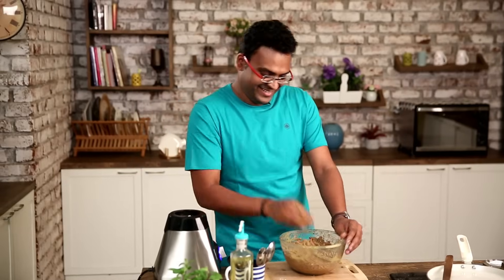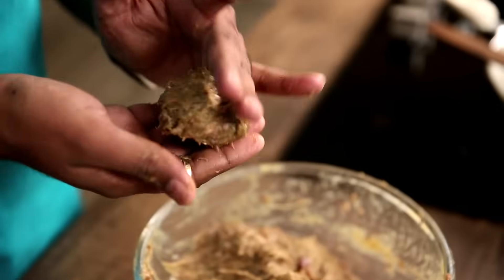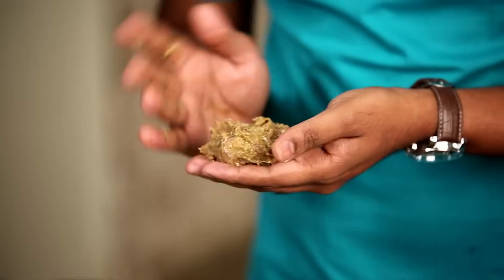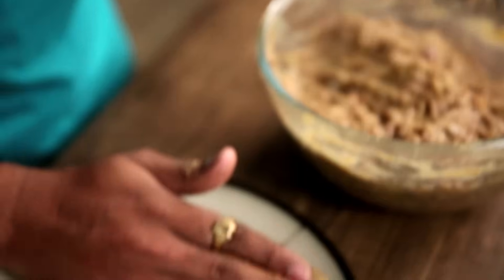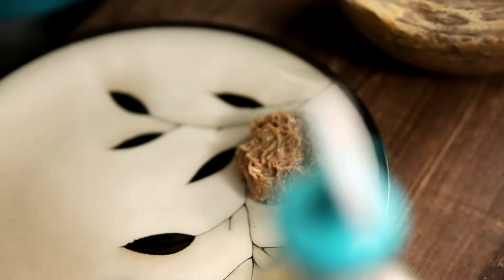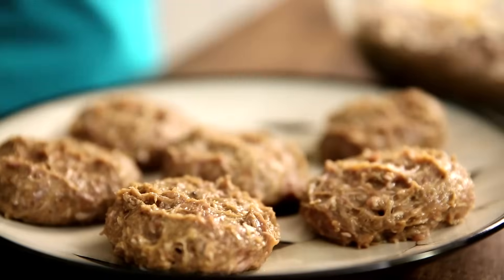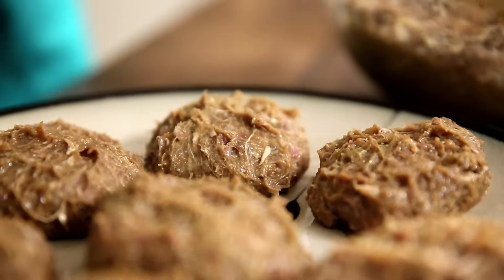But before that, allow me a moment to wash my hands. I'm taking scoopfuls of this mixture so that they nicely form a patty-like shape, and placing them on the plate. With this quantity of mixture you can actually make 15 Kebabs of this size. For now, we need refrigeration for 10 minutes, so let me do that and then we do the frying.